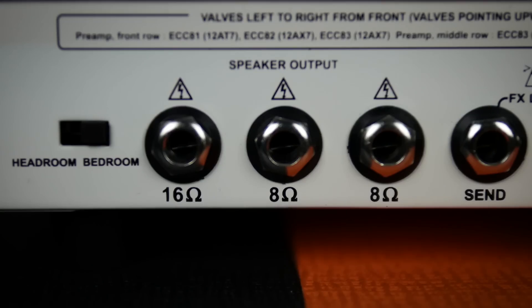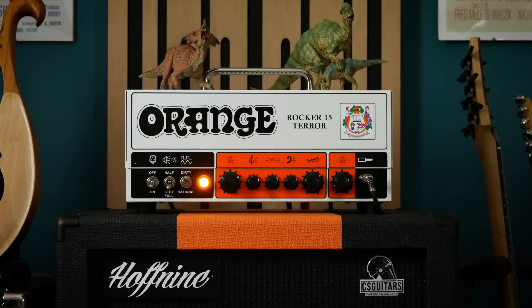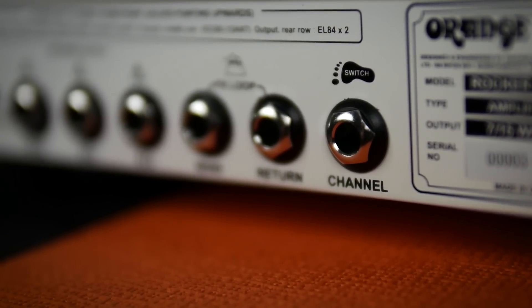The Rocker 15 has a range of speaker outputs so that you can run any 8 or 16 ohm cabinet of your choice, shown here with my custom Hoff9 8 ohm Pro 212V which complements this amp perfectly. There is a footswitch connection for channel switching, but frustratingly the footswitch isn't included with the amp. I imagine this is an aid of keeping the RRP under the magic number of 550 GBP, but it would simply be more useful if this was included instead of having to buy it as an extra.